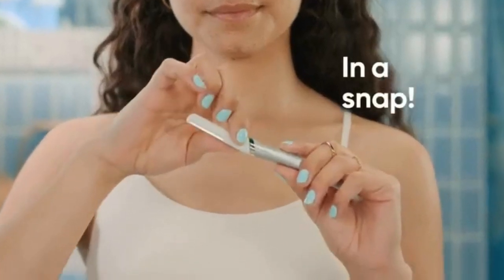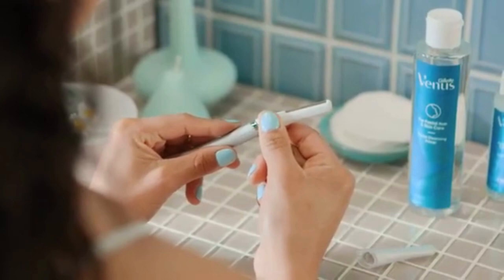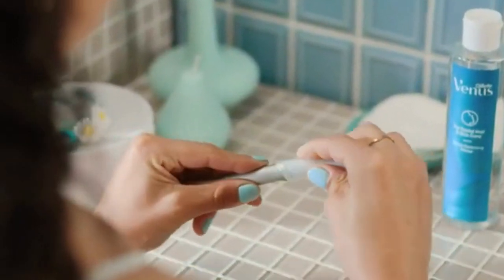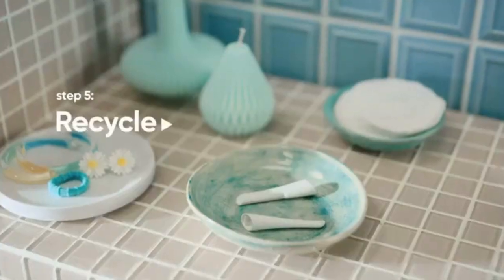Step four: re-up. Our refills keep the glow going in a literal snap. When you're ready for a fresh blade, pull the sides of the blade between the head and handle, pull the head away from you, then click on the new head with a push.